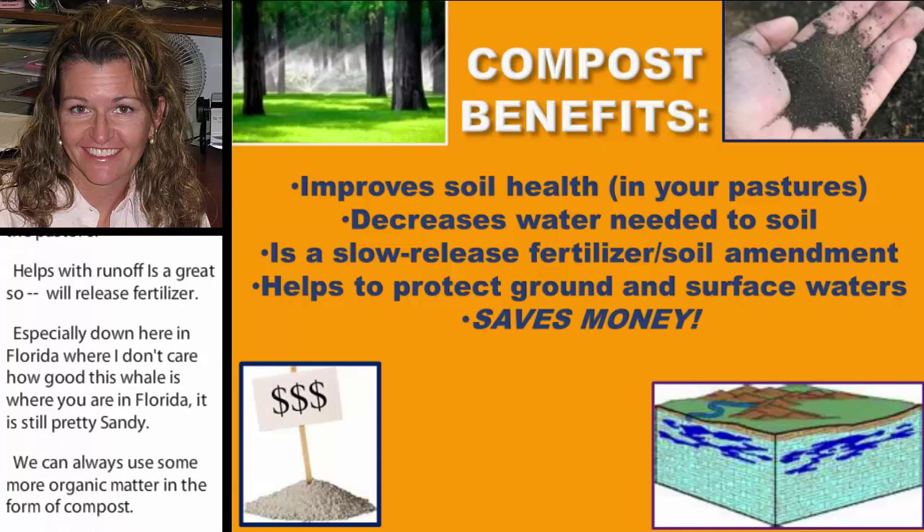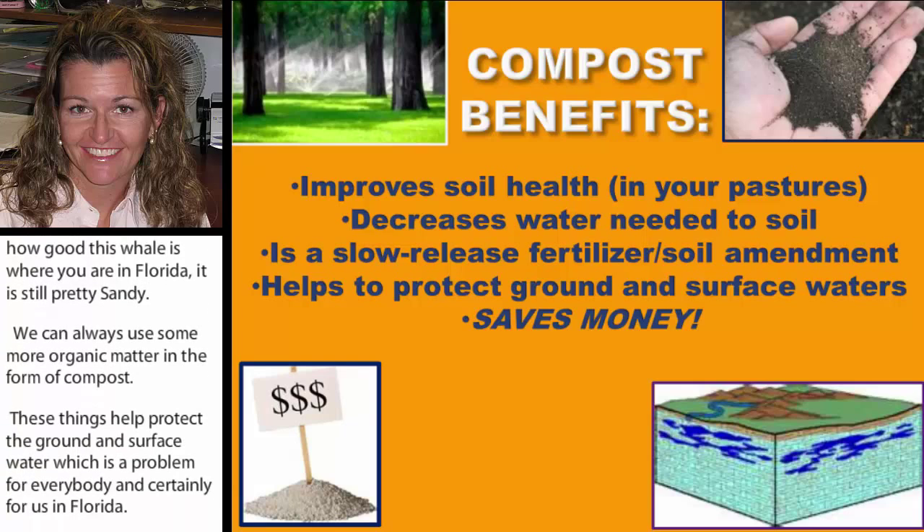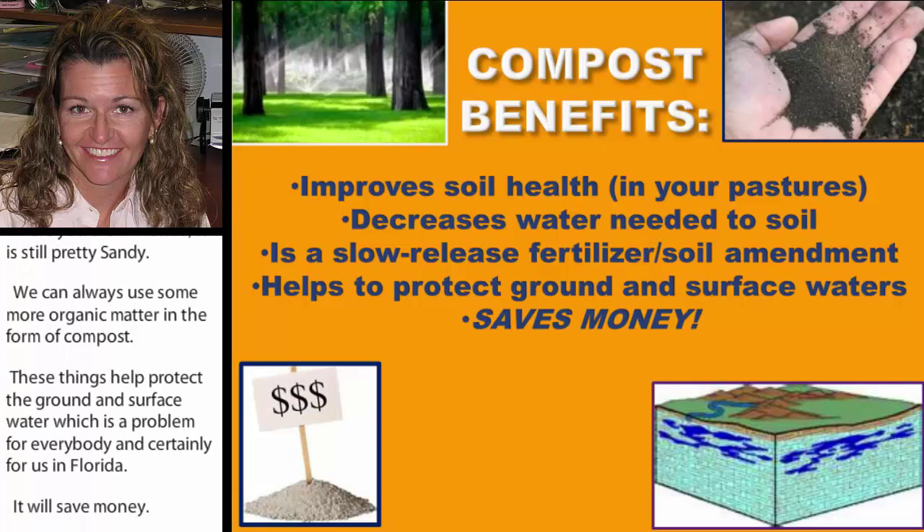Additionally, it's going to save money — it can help with reduction of herbicides, pesticides, fertilization, and manure hauling costs. So compost can help the farm on a lot of levels.